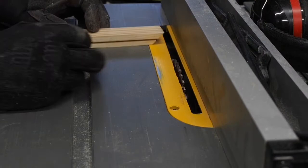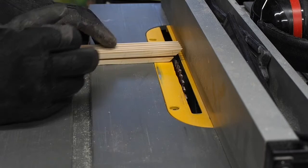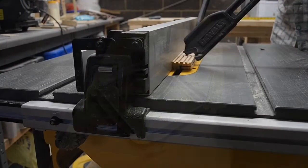To complete the rabbet, I adjusted the height of the blade to where it's at the bottom of the saw cut, and adjusted the fence so it will catch the edge of the saw cut.